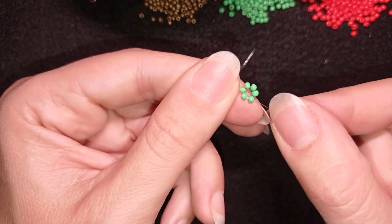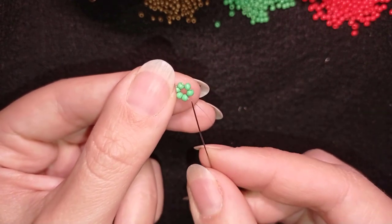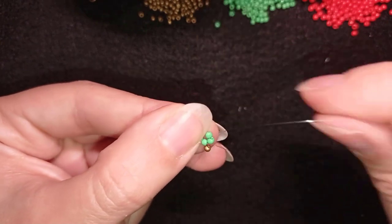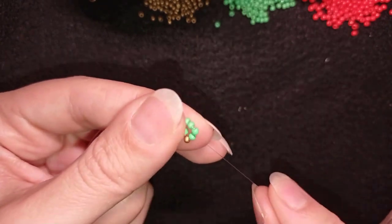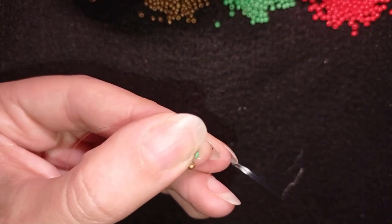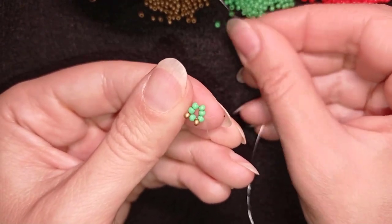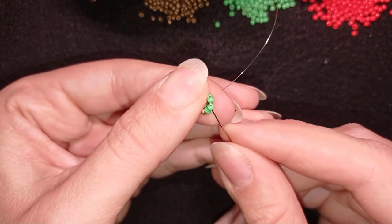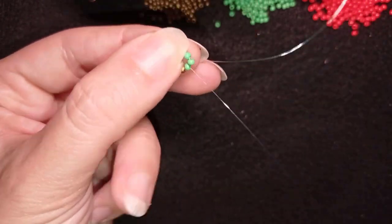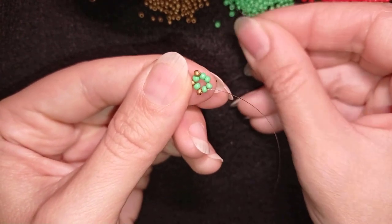Now I'm going to take a golden bead. As I'm exiting through one of the greens, I go through the neighboring one, adding one golden. Then I repeat — another golden, go like this. I'm adding golden beads between the greens. I will continue this until the end of this row.